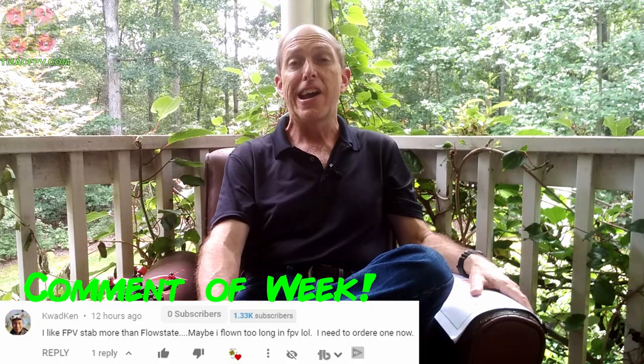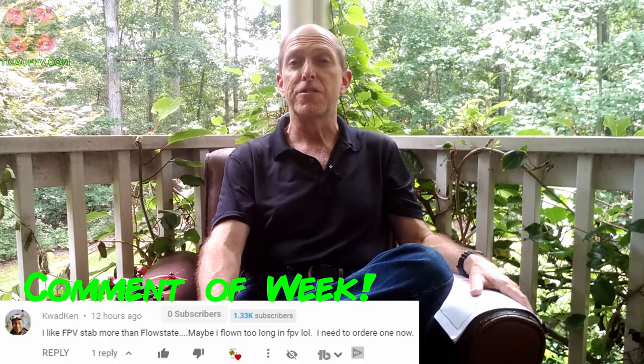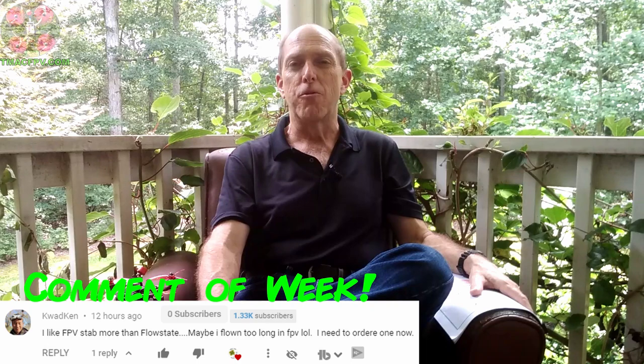If you're new to the channel, welcome! I'm TMac. I help pilots like you start and continue their journey to better FPV fun through videos like this one and the Fast Track FPV course, which you can check out the curriculum and student testimonials through the course link in the video description below.